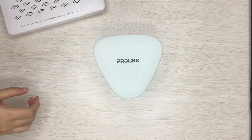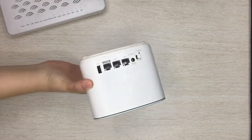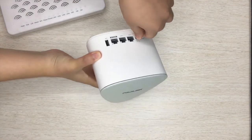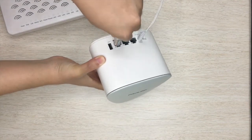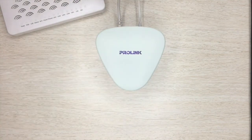Choose any router to begin, then connect the power cord and the Ethernet cable. The sensor will turn purple as it reboots, then it'll turn blue to indicate that connection is successful.